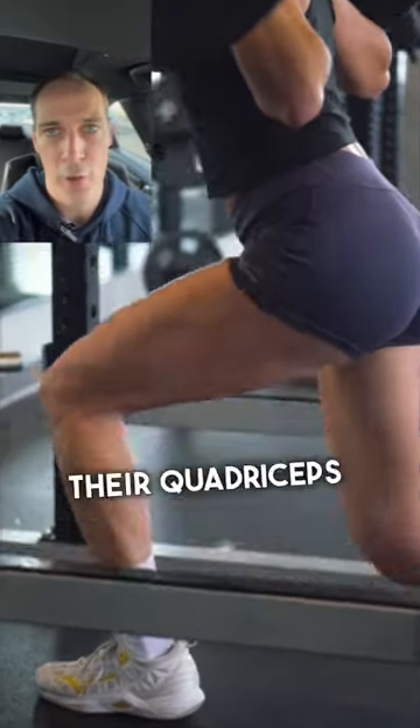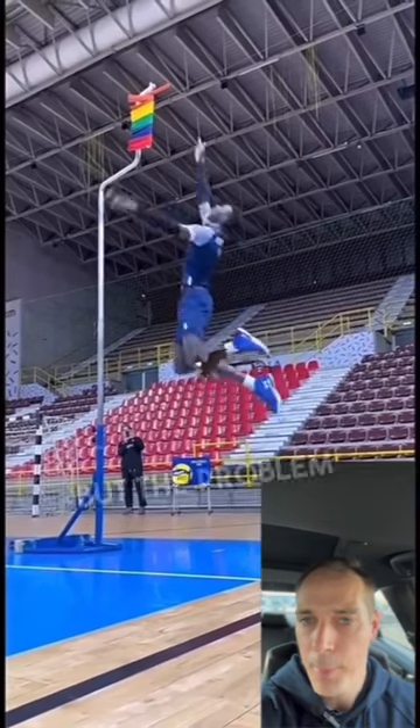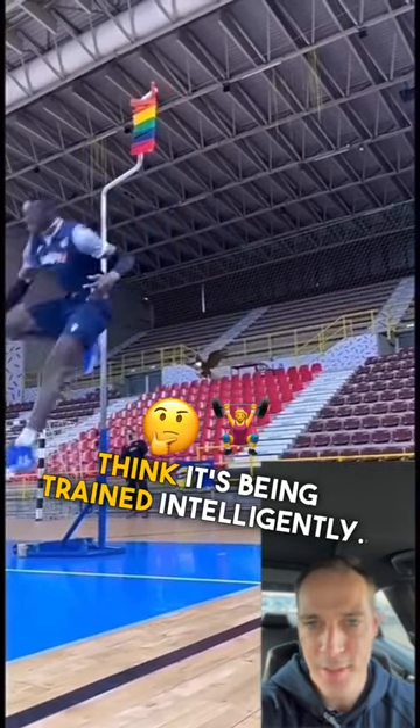Volleyball players love training their quadriceps, as it's a really important muscle group to help you jump higher, but the problem is it's not always being trained intelligently.